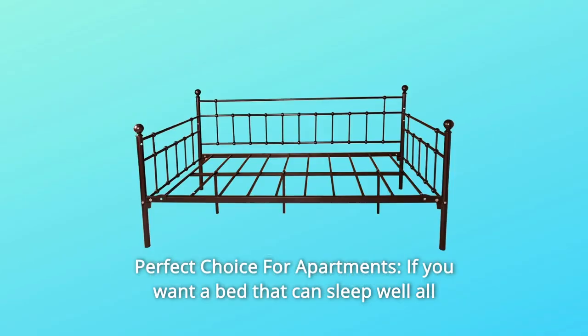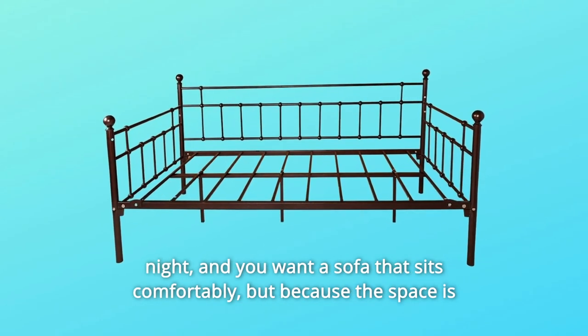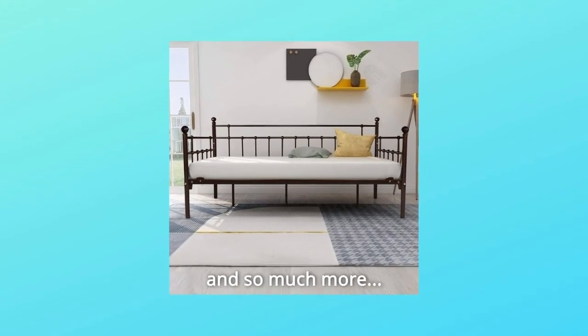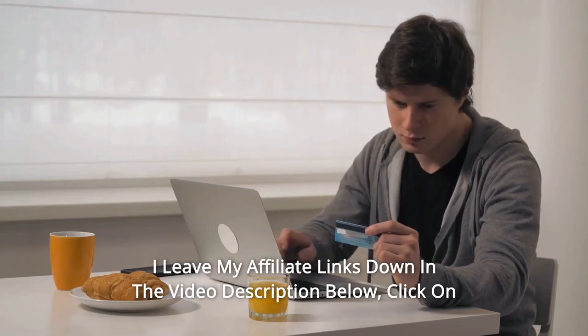Number eleven: perfect choice for apartments. If you want a bed that can sleep well all night and a sofa that sits comfortably, but the space is small and you can't buy both at the same time, this daybed is your best choice. Thanks for watching — affiliate links are in the video description below.